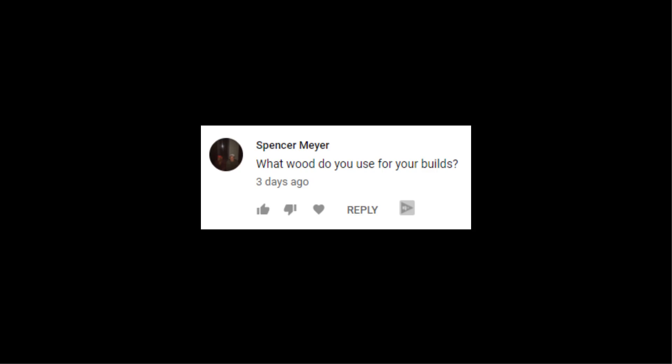The next comment comes from Spencer Mayer, who asks what wood I use for my builds. From least expensive to most expensive, I like to use MDF, Baltic birch plywood, hardwoods like maple, walnut, birch, and oak, and then specialty materials like ceramic, glass, and now epoxy resin. I actually have a video on selecting enclosure materials — I'll put a link up here or down there. The TLDR is you're mostly looking for a material that has very little flex. A stiff enclosure is your goal — you don't want the enclosure to reverberate with your drivers, as this can introduce subtle problems to your frequency responses.